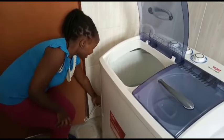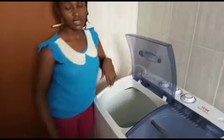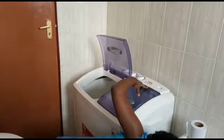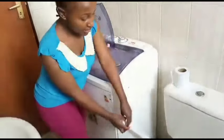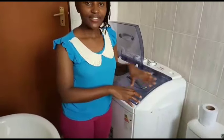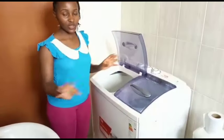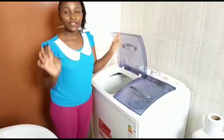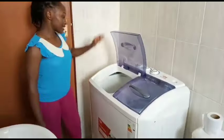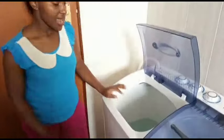There is a power socket for the machine — I have an extension outside so the machine connects to electricity. And right here this is the drain pipe. The drain pipe has to lie flat on the ground, so the machine should be set up in a bathroom or on the balcony — somewhere you can drain the water when you're done. I've already poured the water in.